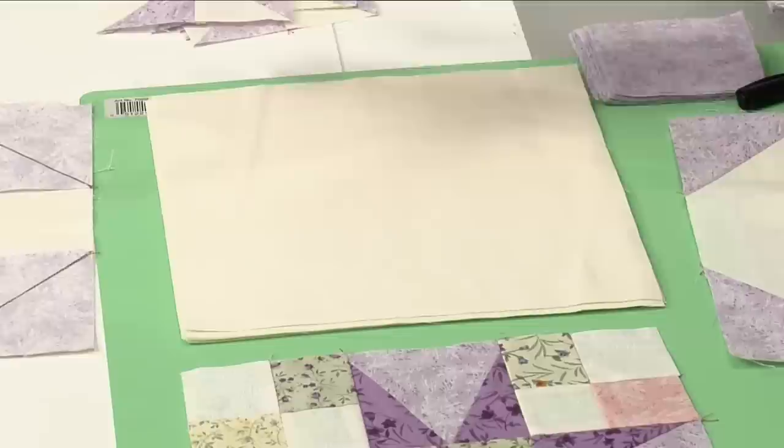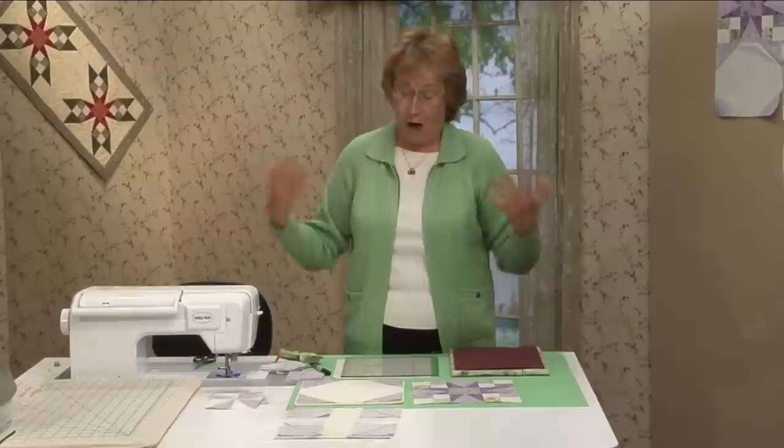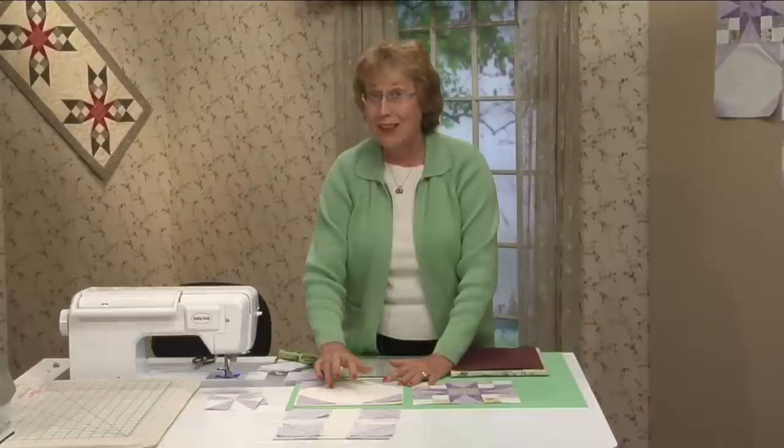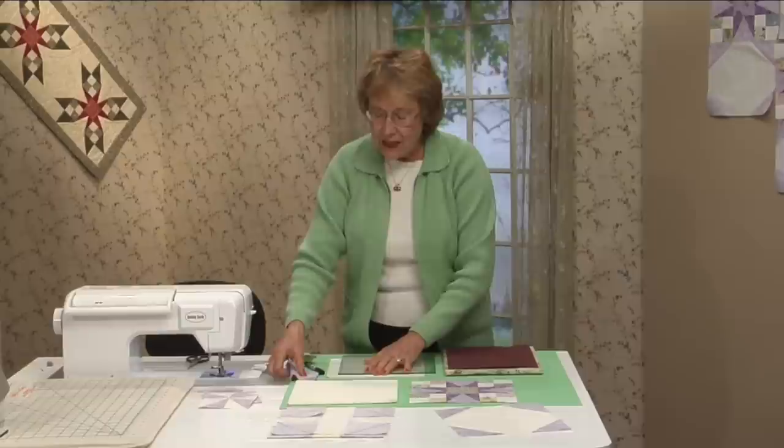You want to cut your background squares into nine and a half inch squares, or whatever your measurement is. This is what the snowball block looks like. I don't know why it's called a snowball block — it just is. Maybe because these little squares we sew on the diagonal end up making a circle.